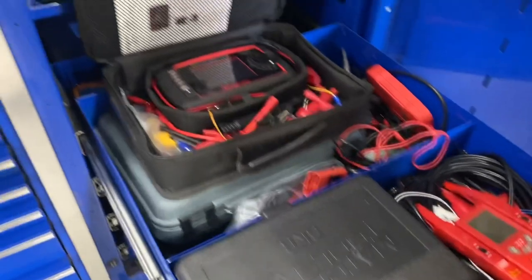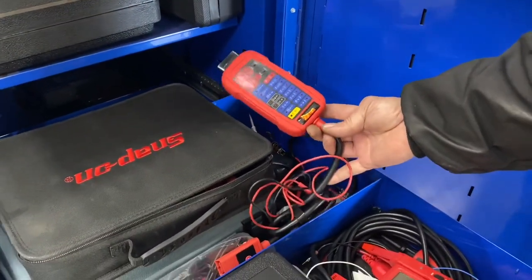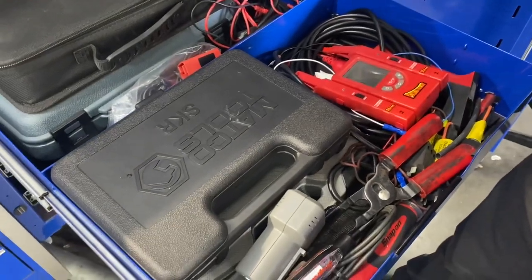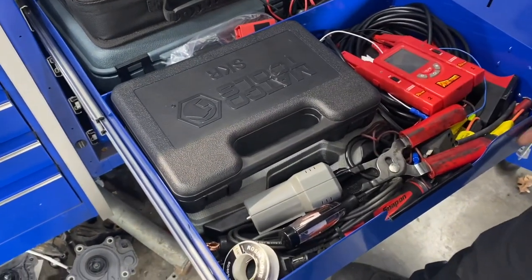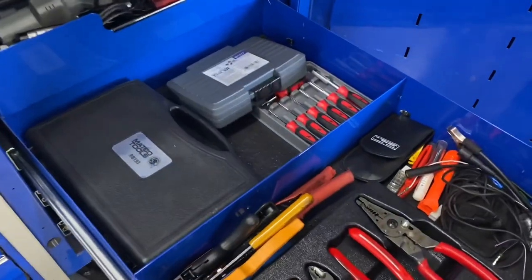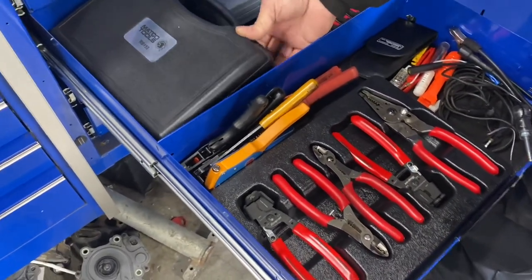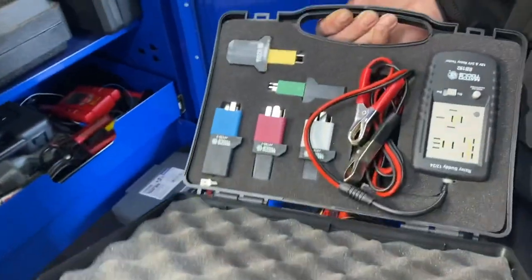Mostly real electrical stuff — Snap-on tester, breakout Power Pro breakout box. This thing is badass — buy these. Blue Point makes one; it's about $50 more but you can't get them here yet. Fuse saver, various different things. Strippers, de-pin / pin connectors. I think that's my relay tester.